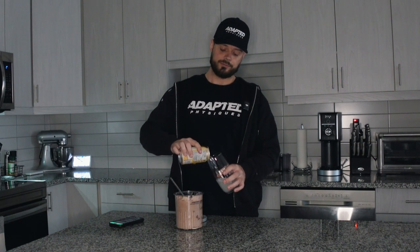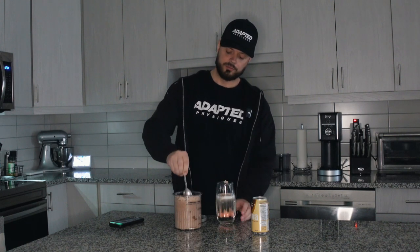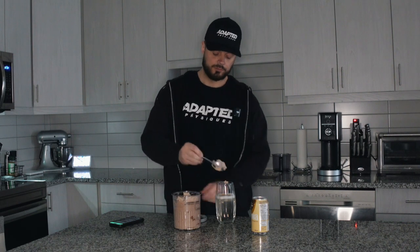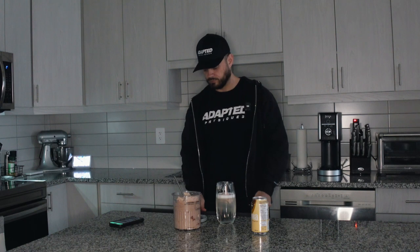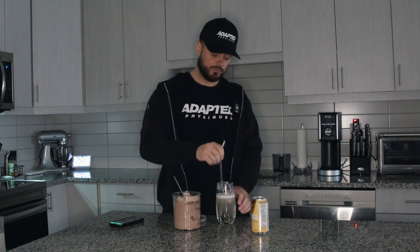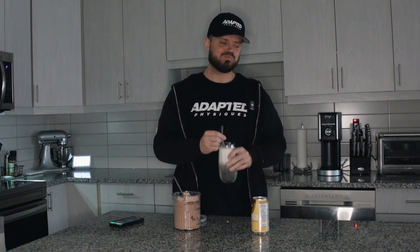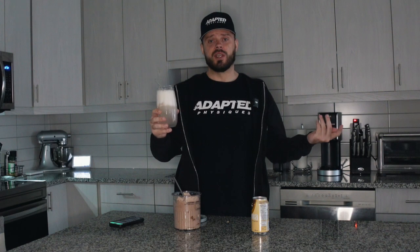Pour it in a glass and we're gonna put in a couple scoops of the ice cream. Get a straw, stir it up a little bit. A root beer float at home with only protein in it — you can't go wrong. Now I really will see you guys in the next one. Peace.